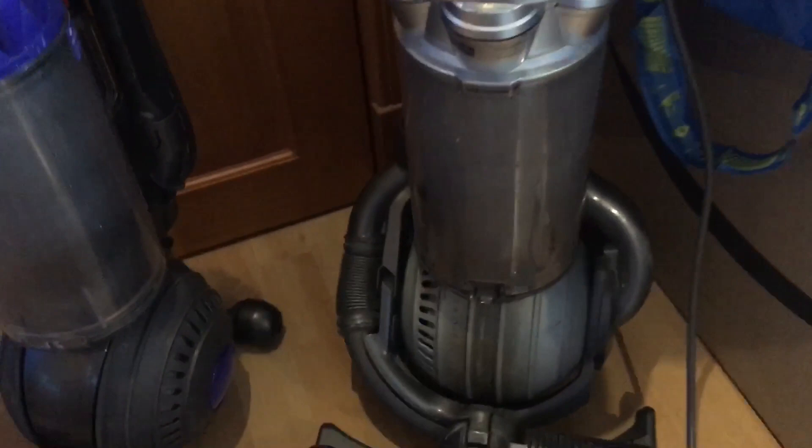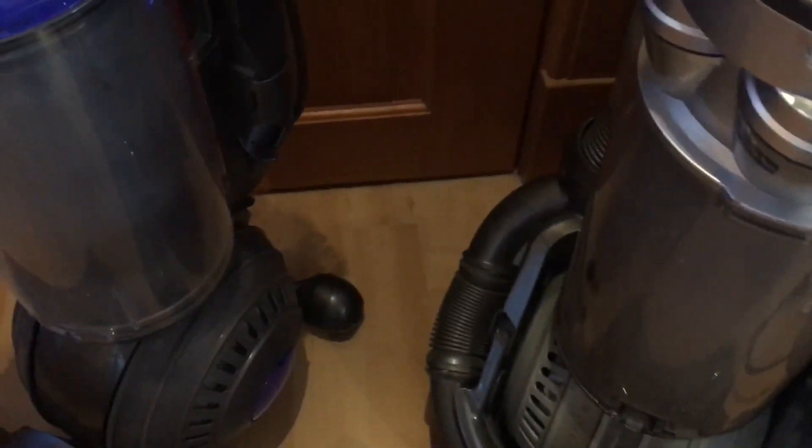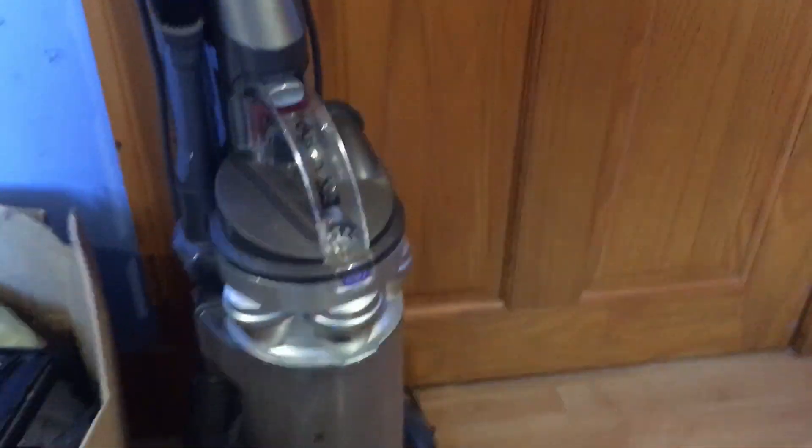We have two Dysons in for a service, both from the same place, and we also have a DC27 but I haven't got that because it was alright and wasn't used much compared to these three. They're used semi-commercially, maybe a few times a week, probably all at once. Three DC25s - because why would you have one DC25 when you can have two? I was going to do a separate video just for the two DC25s and the DC40 but I haven't got time, so I'll combine them all into one.